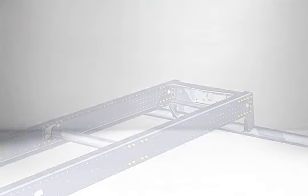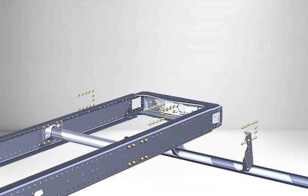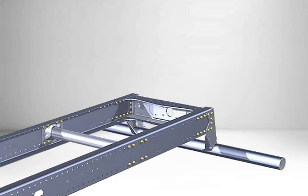This involves unscrewing and removing the final crossmember and reinstalling it after shortening the longitudinal crossmember on the frame. The closely spaced hole pattern is very helpful here. There are no attachments, such as compressed air vessels, or similar items mounted in the shortened section.